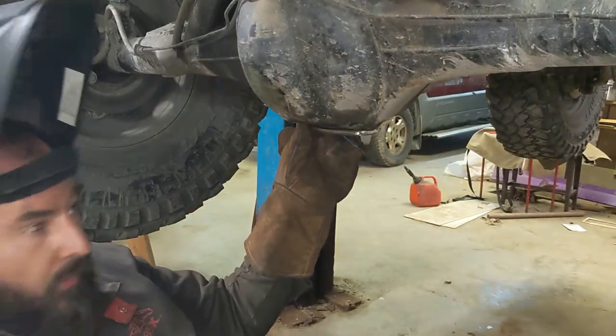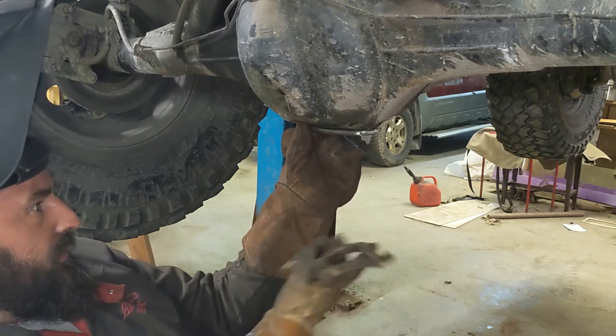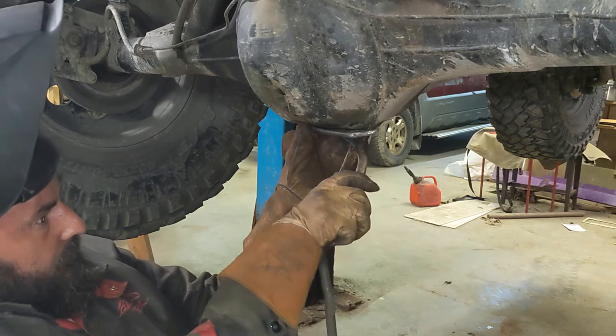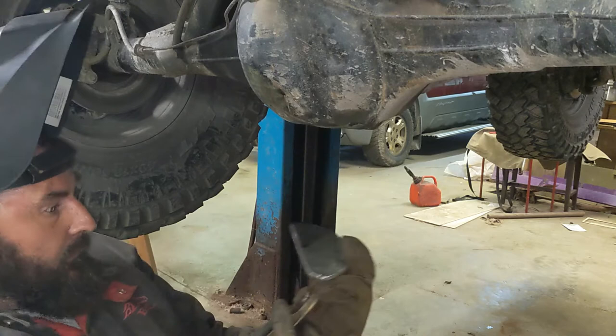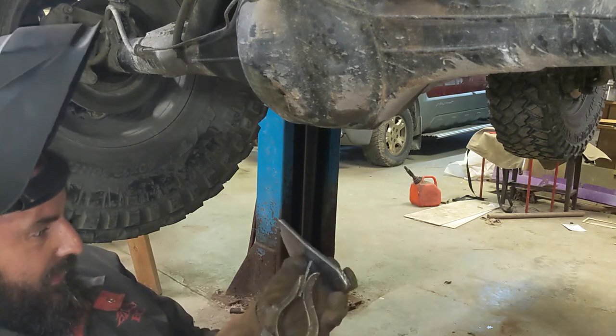Nothing left to do but weld it in place. So I went ahead and welded a tab onto the bottom of the plate just for my ground clamp. It's not the best solution in the world — I don't have one of those cool magnet things, but I think I need to buy one.